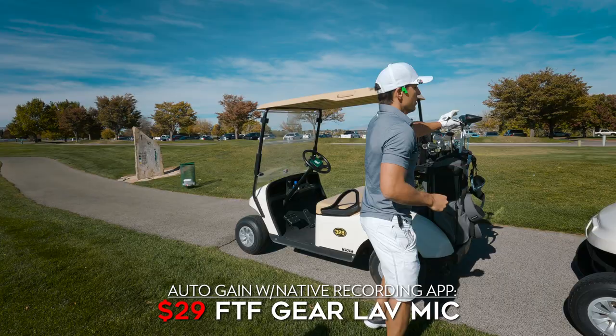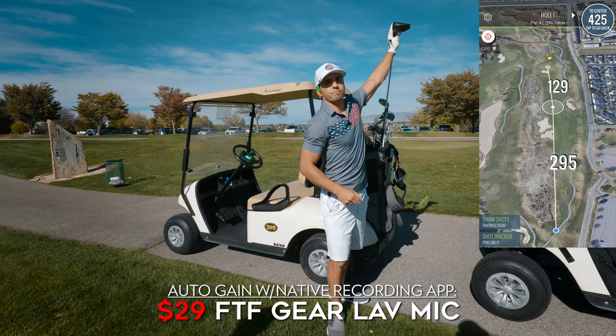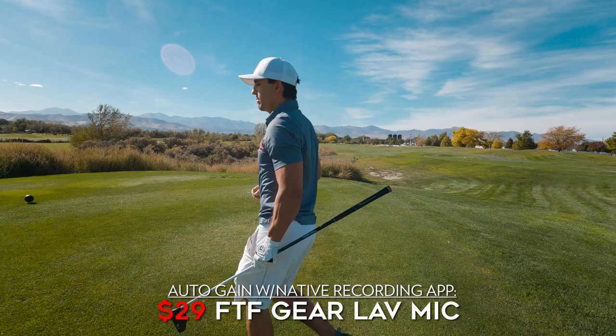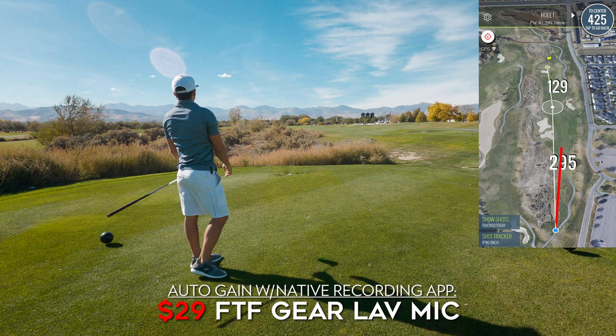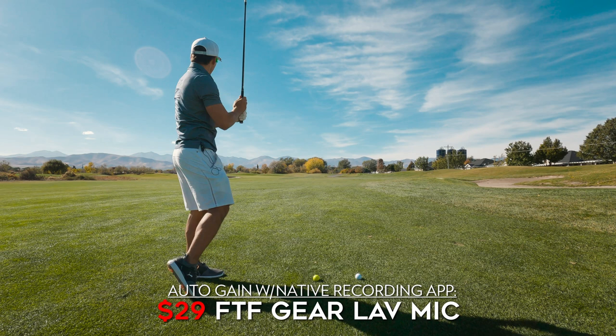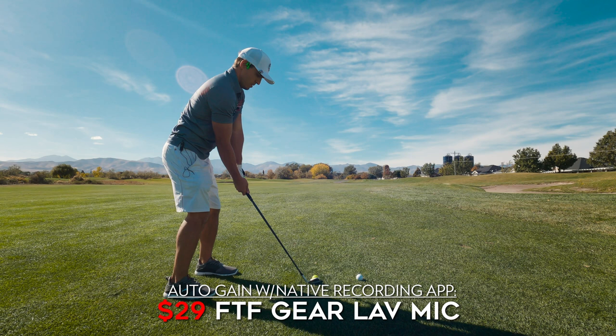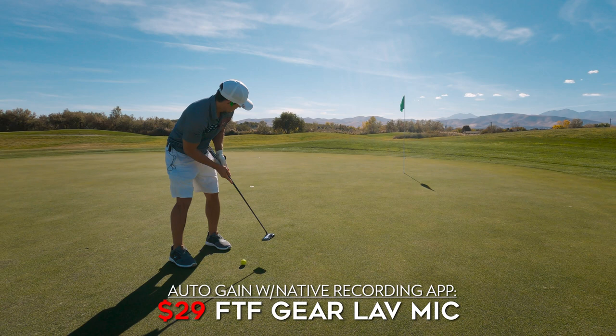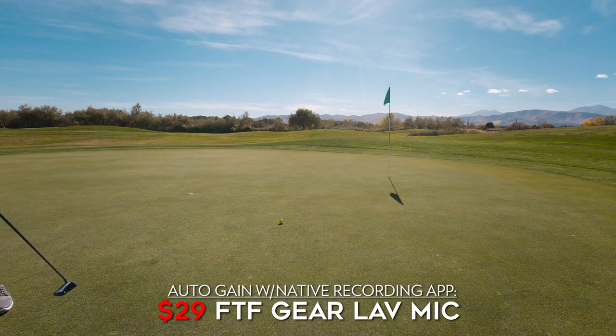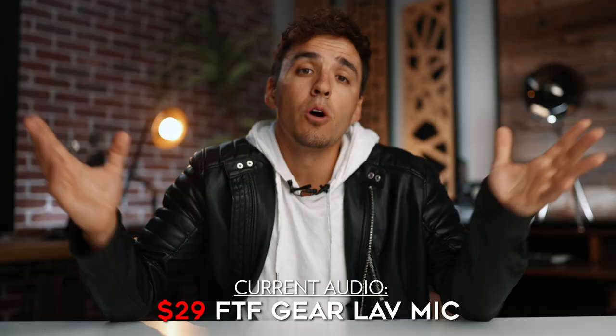You definitely can use these native apps, and here's a little example of real world use. This is me using the lav mic in a golf vlog, just using the native auto gain recorder on my phone. So we got ourselves a 425-yard par 4. Of course we are doing mulligans off the first — that's a given — but I don't need a mulligan. Exploded it right down the middle, typical. A little bit of wind right to left. I'm just going to sit this one up right on the green. It's a little short it looks like. Pin high in the center of the green. Not enough. Not a bad par to start.